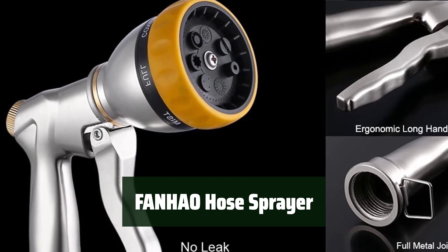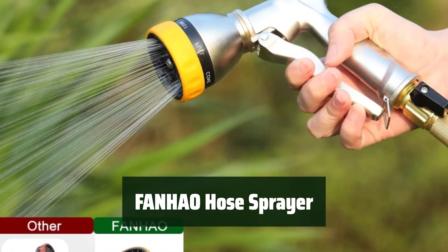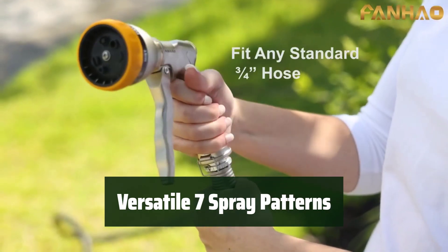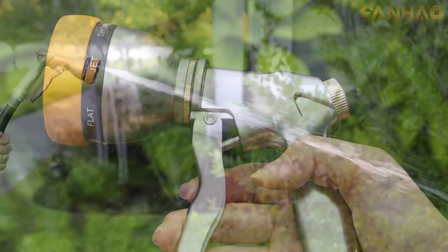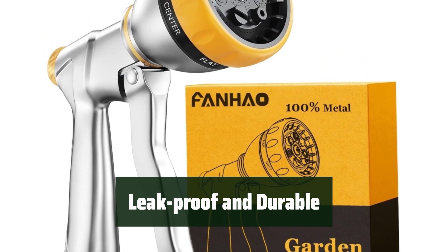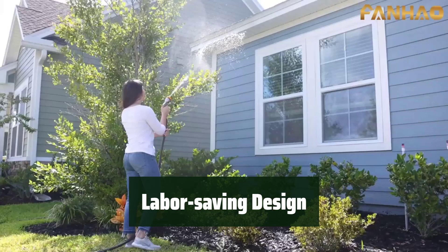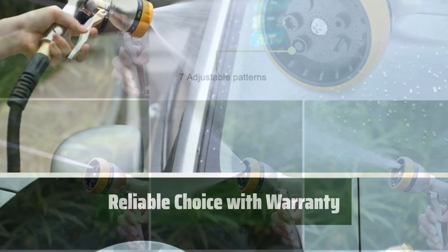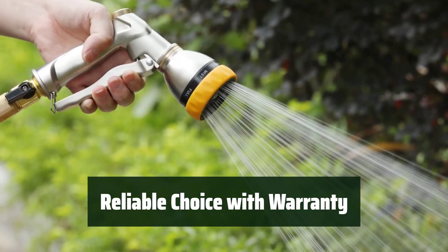Number 4. This hose sprayer is made of premium zinc alloy to prevent leaks, rust, corrosion, and wear, making it much stronger and longer-lasting than plastic nozzles. With seven spray patterns, it offers versatility for all your watering needs, whether you need high-pressure jet for cleaning or a soft shower for watering plants or washing pets. It fits all standard garden hoses and provides a tight seal to eliminate leaks, while the shock-resistant rubberized bezel dial protects it from accidental drops and damage. The labor-saving design includes a lock bar to keep the water on without applying pressure, and hands-free clips provide relief during long-time use. With a 12-month warranty and world-class customer service, this hose sprayer is a reliable choice.